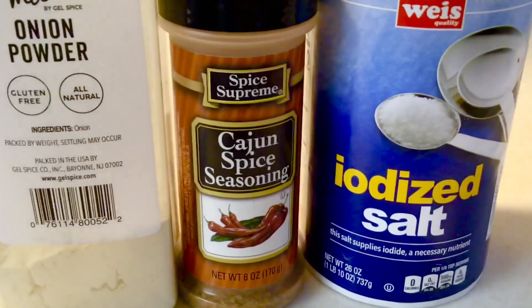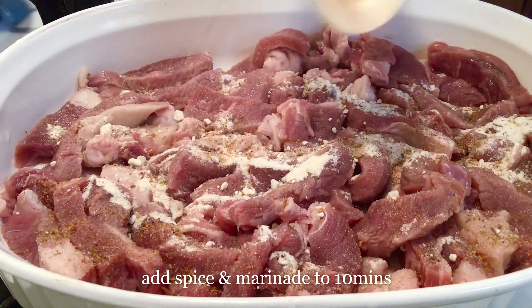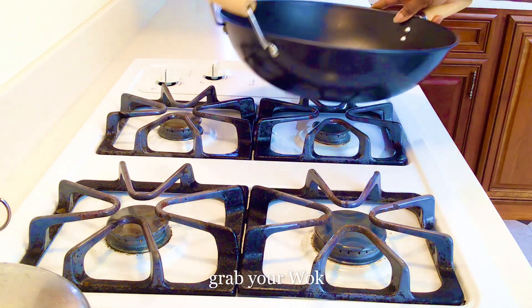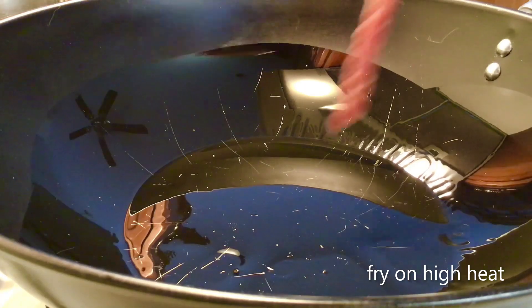This is our beef meat, and these are the ingredients we are going to use to marinate it for just 10 minutes. Then we grab our wok, add two tablespoons of coconut oil, and fry on very high heat.